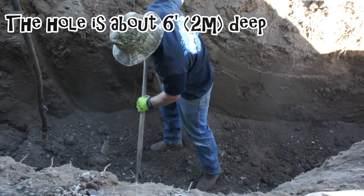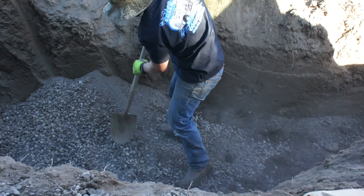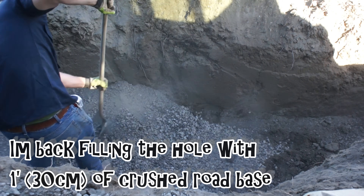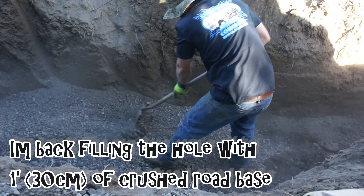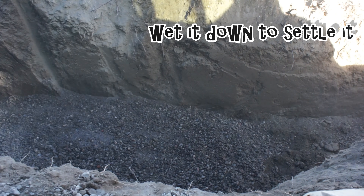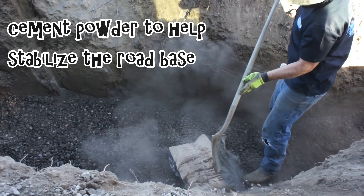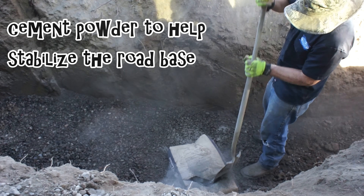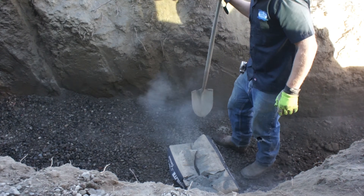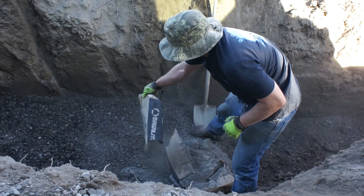I started the project by digging a hole slightly larger than my tanks. I then began backfilling the bottom because the native soil in this area is very spongy and unstable. I wet the rock down to settle it and then mixed in some raw Portland cement powder to stabilize the rock further. All of this was done with the intention of providing a stable base in a very unstable area.